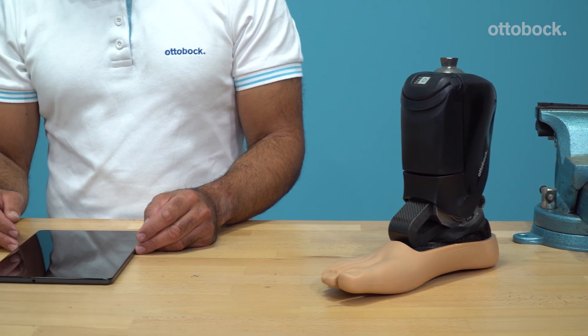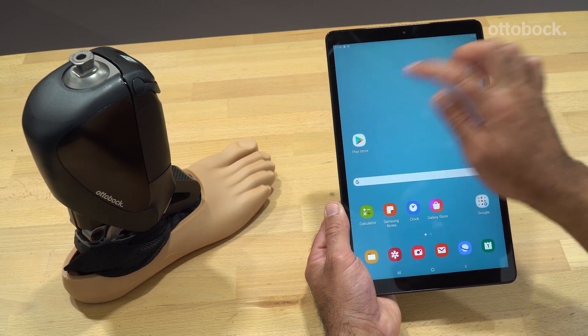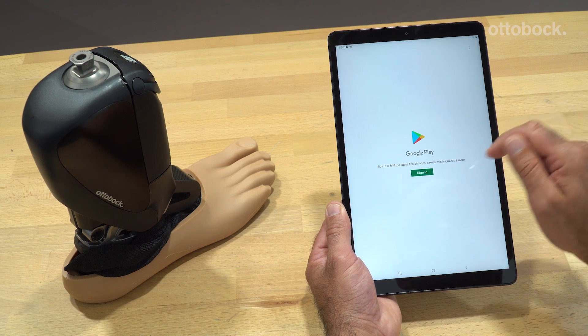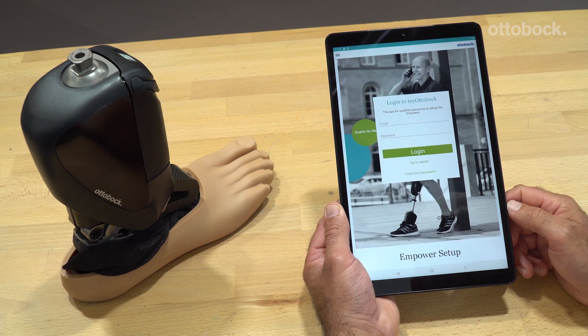To adjust the Empower, you need the tablet with the installed Empower setup app. To start, please download the setup app from the Google Play Store. Currently, it runs only on Android devices. The app guides you through the prosthetic alignment, including the dynamic optimization. Please connect to the app to verify proper alignment.